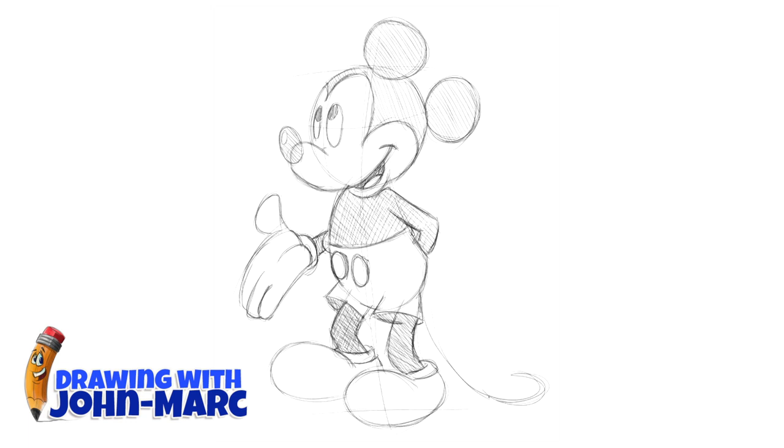Let's work on that little tail of his, and we're just about done with that feature. There we go — sign and date. I hope you enjoy this drawing of Mickey Mouse. I'll be making more of his buddies too. Thanks again.